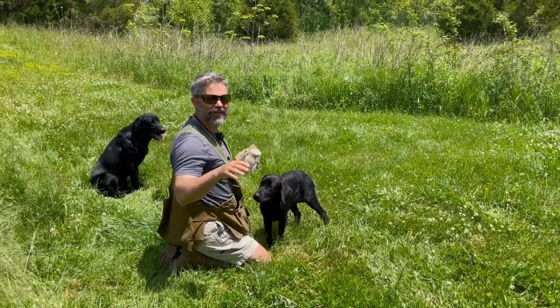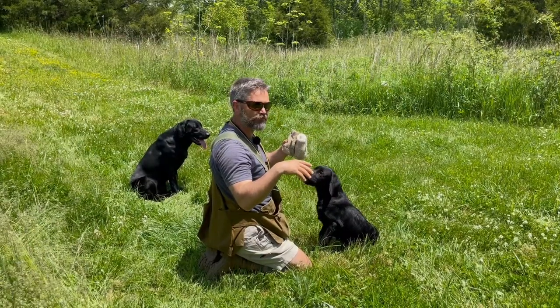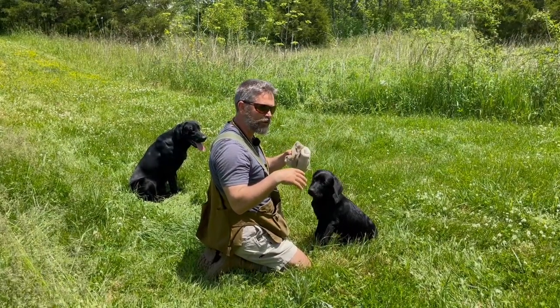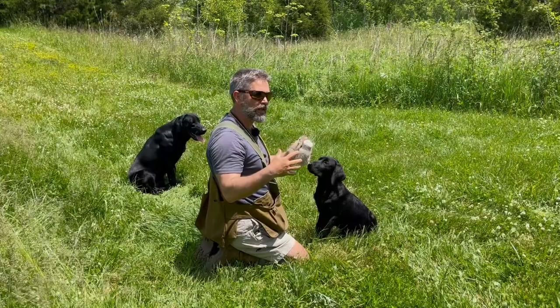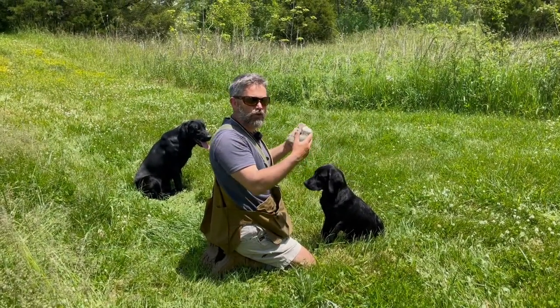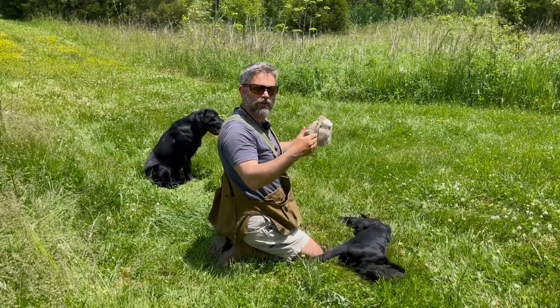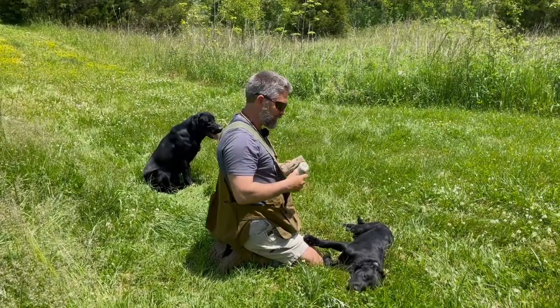The point I was getting ready to make was that if you throw your retrieving item off in the weeds and your dog doesn't go over there and get it right off the bat, or maybe gives up on the hunt, don't yell at him and encourage him a lot — because when you go to encouraging him, what you end up doing is drawing his attention away from the activity. Just back up and on your next session, make the session not quite so challenging.